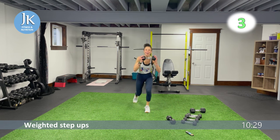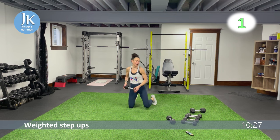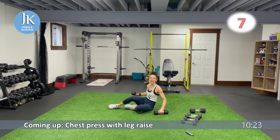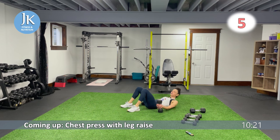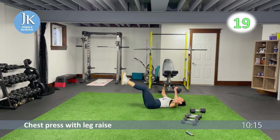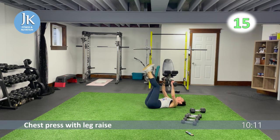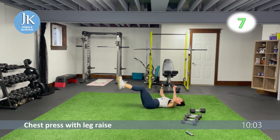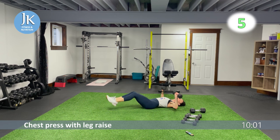Step-ups following by chest press again on the ground for round two — chest press with leg raise. Two more circuits left after this. I love it — I think because I'm really enjoying the workouts I'm putting out, it makes time fly. I hope you're enjoying them as well.